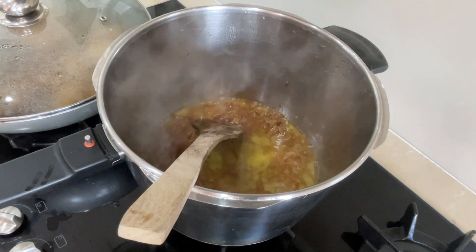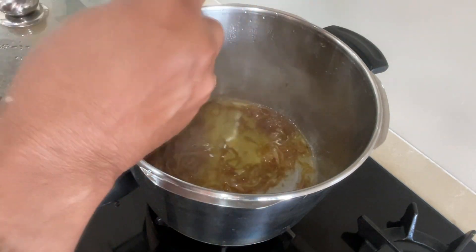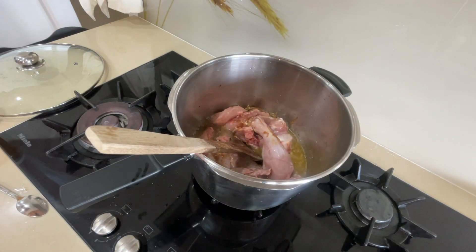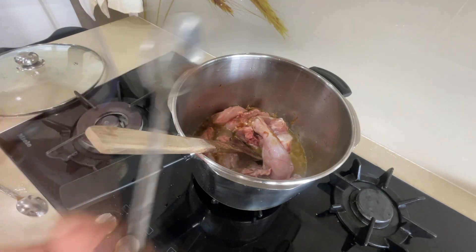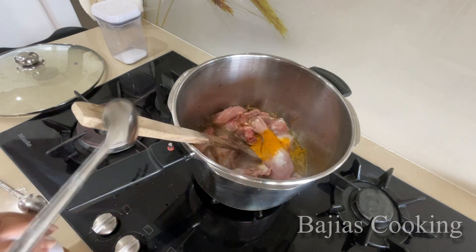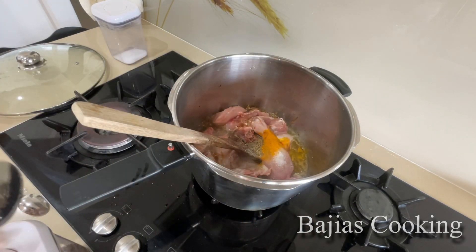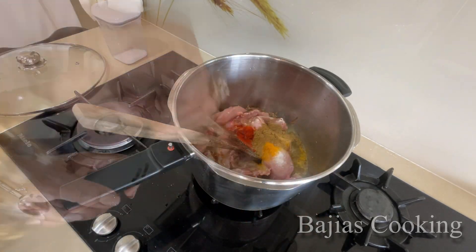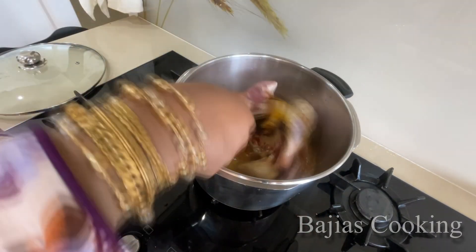Aur baqi ka jo steps hain woh phir yahan se aap follow kar lain. Pressure neechay hone par pressure cooker khola hai. Ismeh humne sawa kilo chicken daal di hai — whole chicken hai, fresh, isko tukdon me kaat rakhha hai. 1 teaspoon namak daala hai, 1 third teaspoon turmeric powder, 1 teaspoon cumin seeds, 1 teaspoon chili powder aur 1 teaspoon coriander powder daala hai.